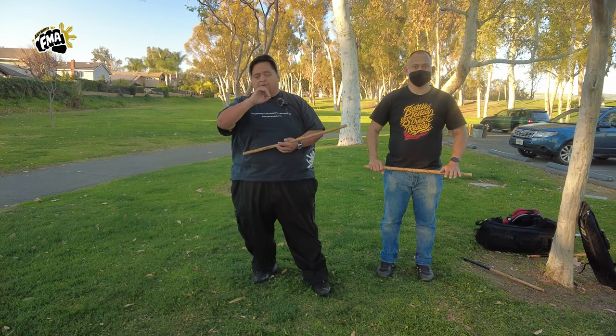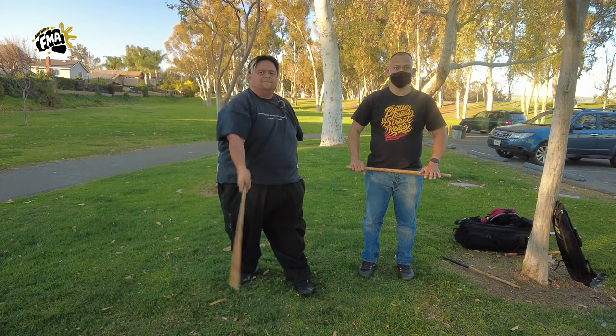This is Guru Francis from Filipino Martial Arts School. Peace out. God bless. Keep swinging them sticks.